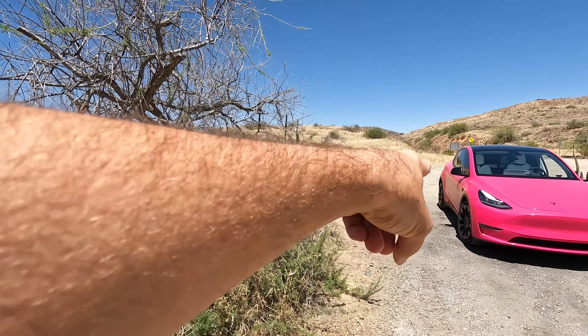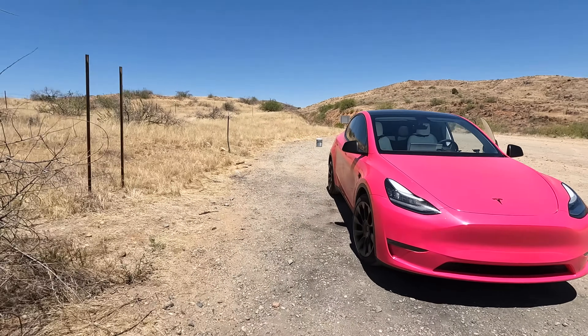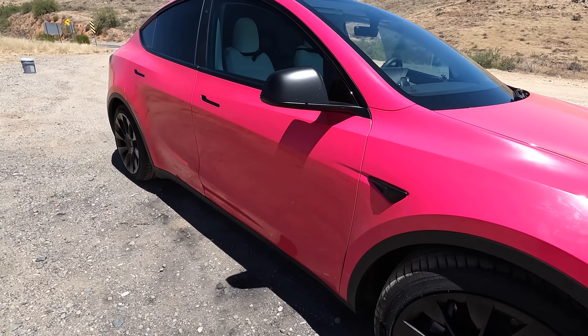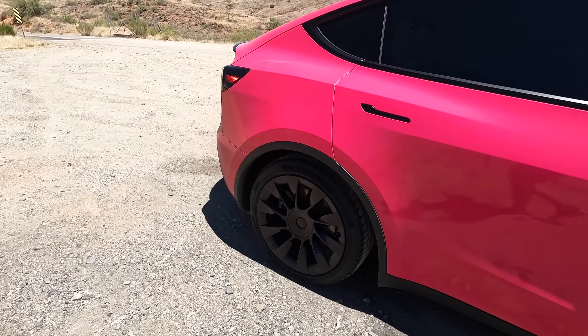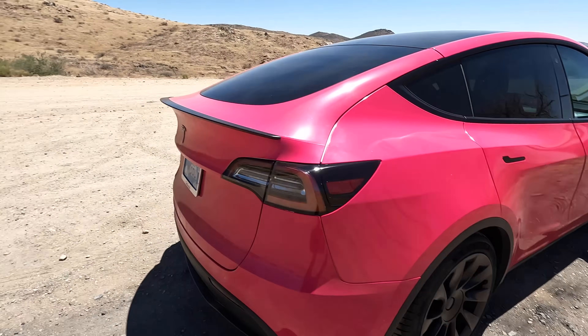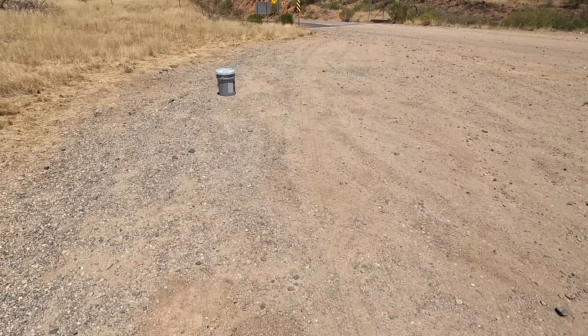I'm a little interested in exploring here. By the way, does the Tesla look good in pink? I know some of you have said you lost respect for me for wrapping the car pink, but if you watched all the videos you'd know why it's pink.